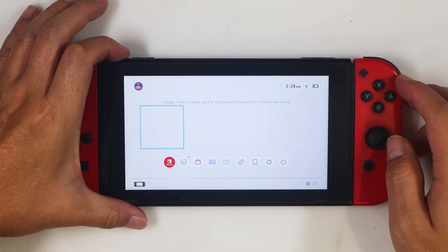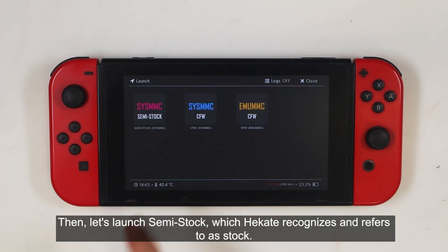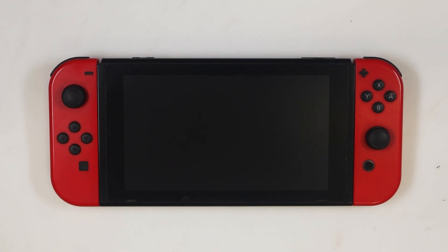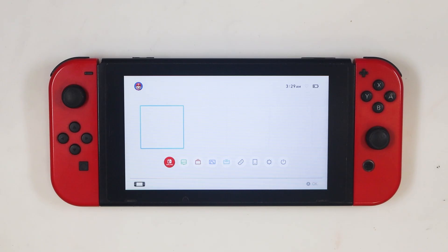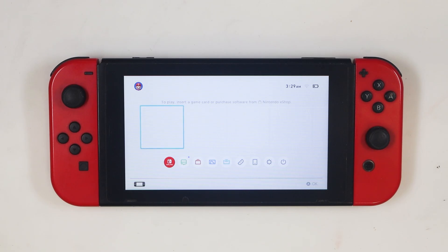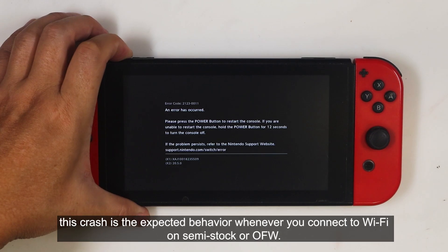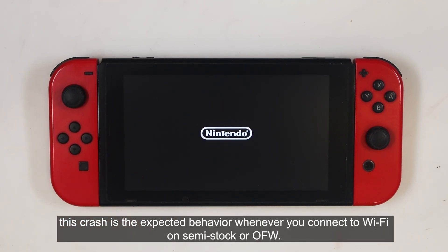Now, let's reboot the console. Then let's launch Semi-Stock, which Hecate recognizes and refers to as Stock. Now we just need to wait for the console to successfully connect to the internet, and then you'll see the crash happen. There it is — the 2123-0011 error. When reviving a console via the Level 3 method with a donor PRODINFO, this crash is the expected behavior whenever you connect to Wi-Fi on Semi-Stock or OFW.